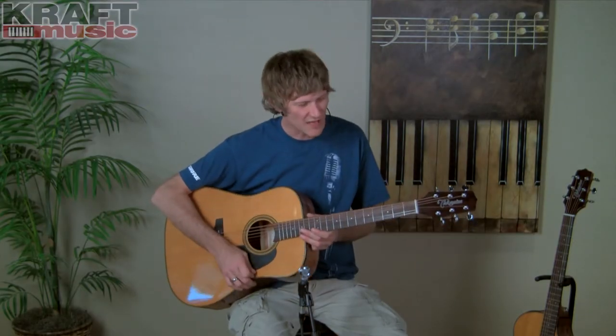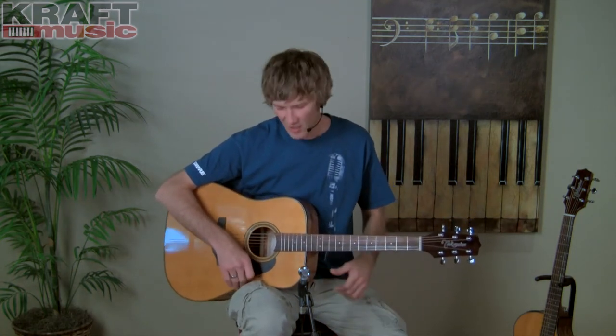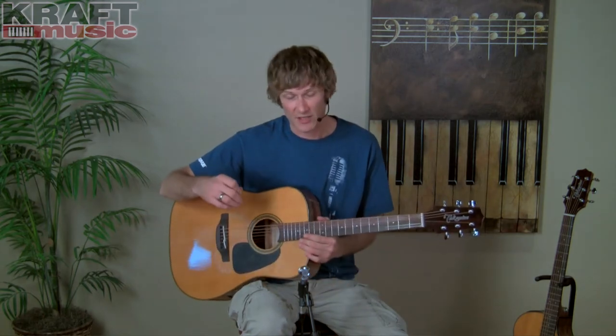The Takamine GD30 is a nice guitar. This is a successor to the already popular Takamine G340 series, available in natural — which I have here — and black.